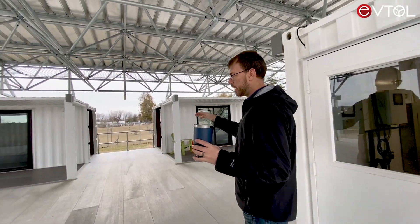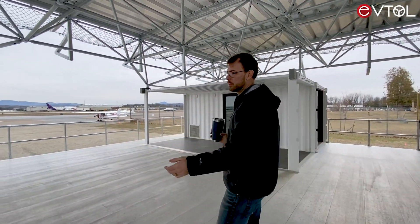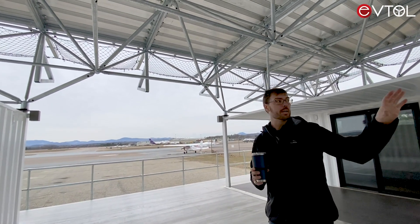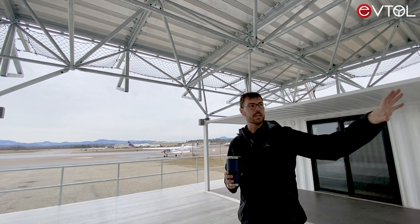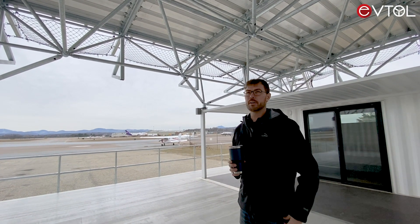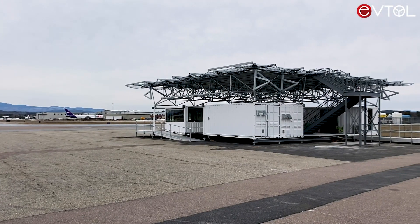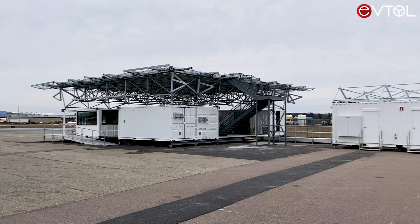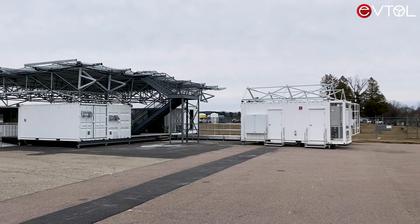The system is made up of simple recycled one-trip use storage containers. We pop this superstructure and a heli-deck on top, add reused recycled batteries, and end up with a recharging pad for electric vertical takeoff and landing aircraft. From these simple building blocks, we're able to deploy a vast network of recharging infrastructure throughout initially the east side of the United States, and in the near future the west coast, and then throughout the world.